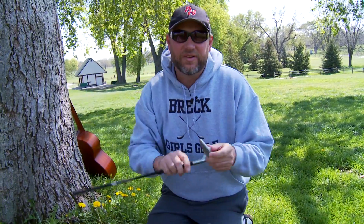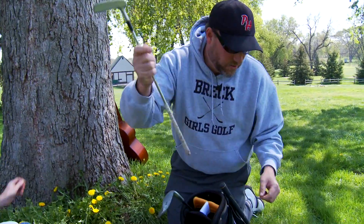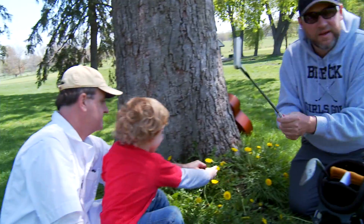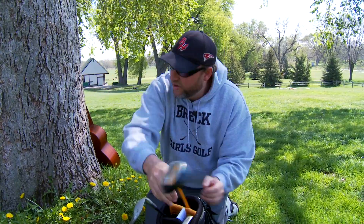Then try to get them a sand wedge. If the first iron is going to be anything, have it be as lofted as it can be so they have a chance to get it in the air. Make sure it's not too long, too stiff, too heavy. So: an iron, a wood, a putter — I cut this old one off, the old Sam Snead, for the boy. A little putter that's not too long. Bag. Boom.